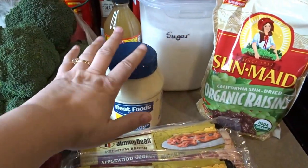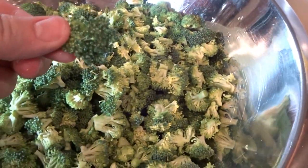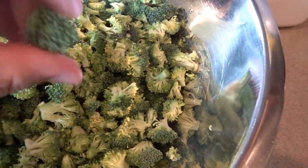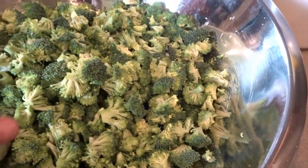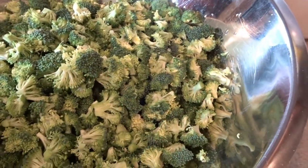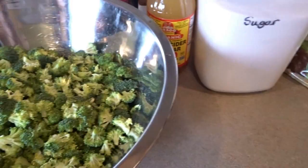Okay, so I have my broccoli all chopped up. You can see here little small bite-sized pieces — some of these are a little big, some of them are a little bit smaller, but basically you just want to make them a size that people will easily be able to eat. I'm going to go ahead and set this aside now and work on making the dressing.